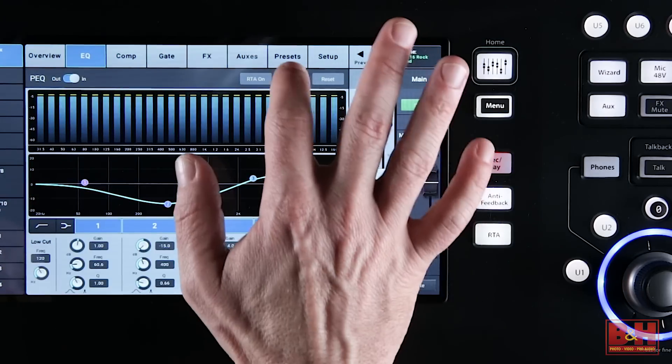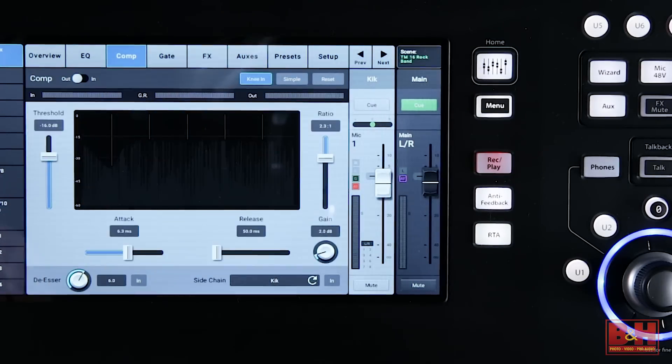Another nice touch is that many features — like effects, for example — can be switched from an advanced mode with full control over all the parameters, to a simple mode where you can dial in the essential settings and move on.